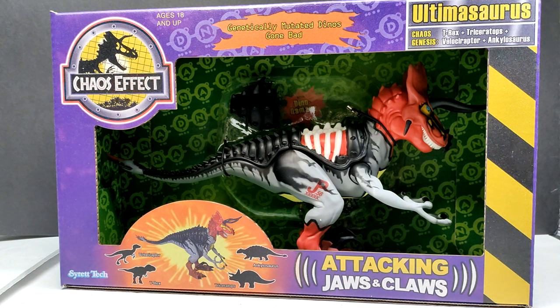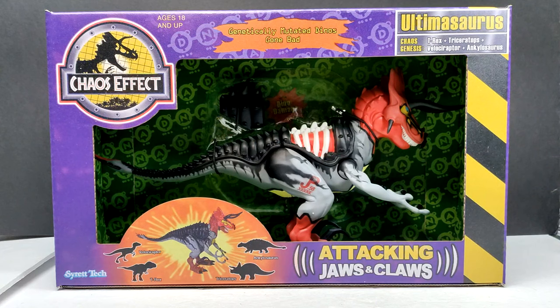Hey guys, welcome back to Andy's Dinosaur Reviews, and I have easily one of the most exciting, most unbelievable figures to review that I think I've ever had on my channel. Prepare your eyes for one of the most impressive things you'll probably ever see. If you are a dinosaur figure collector or specifically a Jurassic Park collector, this is perfection — we have the Syratech Chaos Effect Jurassic Park Ultimasaurus.